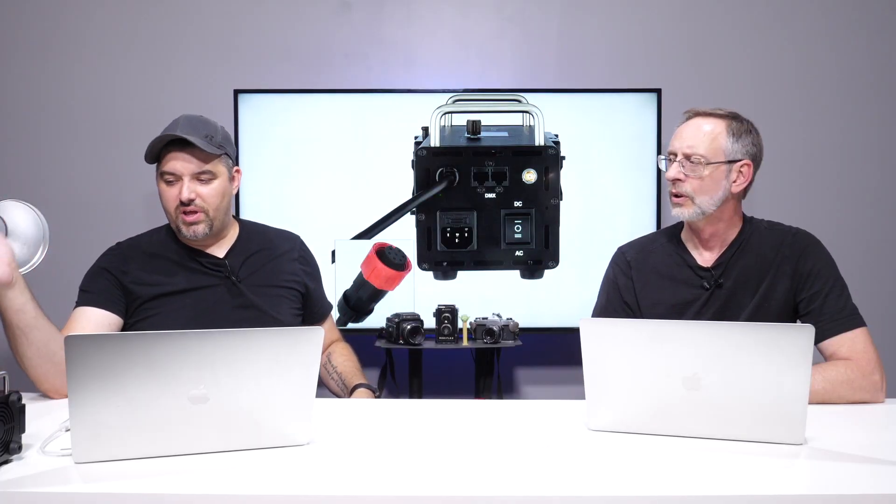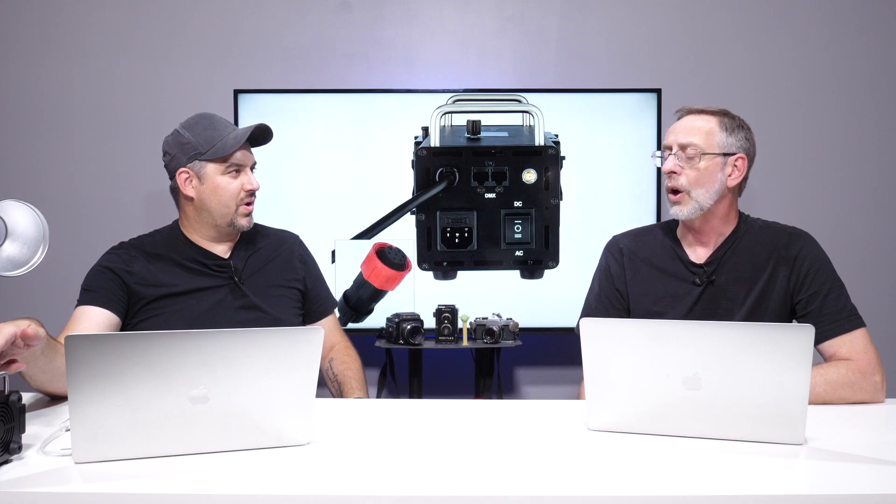This light is primarily focused for studio photographers and studio videographers especially — it's not something you're going to carry out in the field. The total package weight with the light and everything in the bag is about 20 pounds, and most of that is the power unit. So this is something you either install in your studio or use exclusively in-studio.